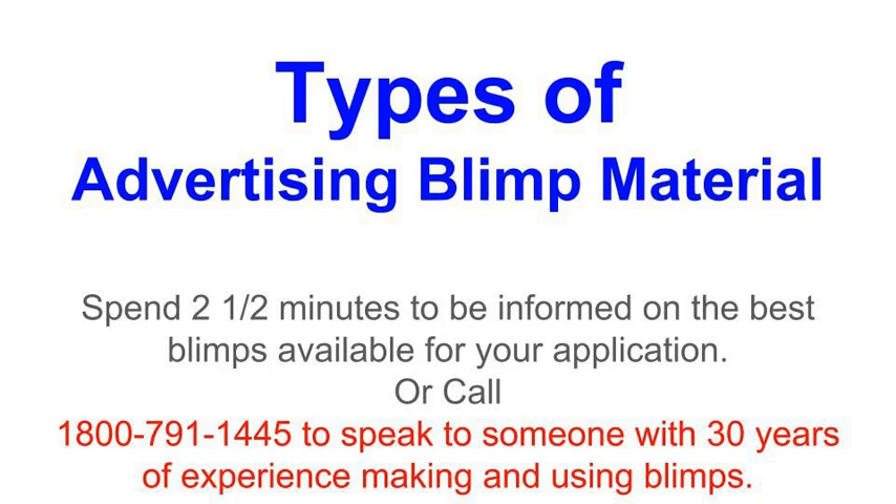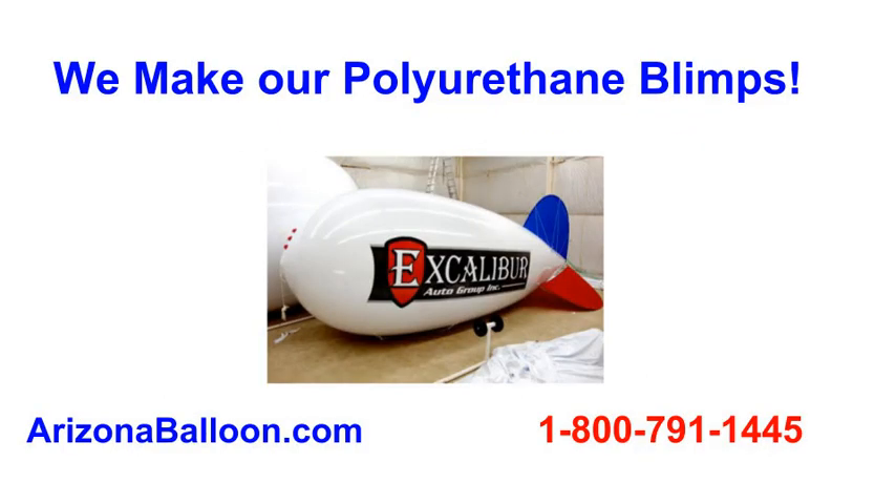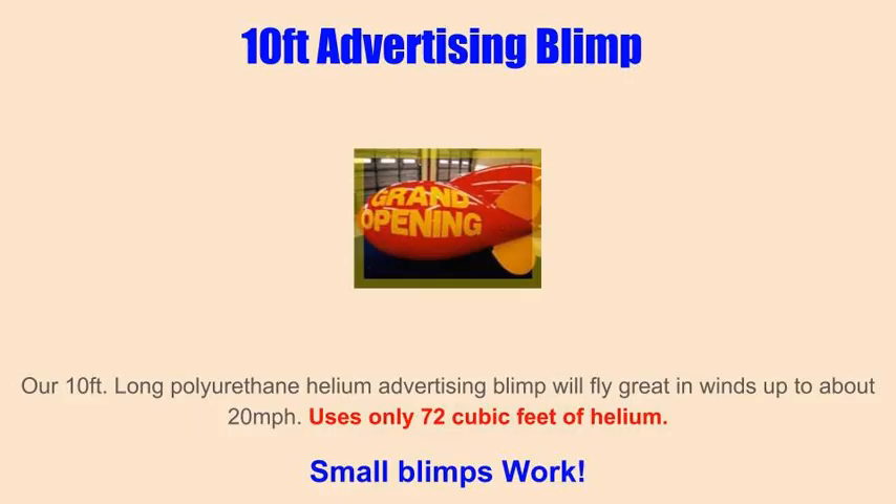PVC — never buy a blimp made of PVC if you are going to use it outdoors. It is heavy and porous, which makes for a terrible performing blimp. If you need a blimp for an indoor trade show, you might consider a PVC blimp. PVC loses three times more helium per day than does polyurethane, and helium is an ongoing cost.